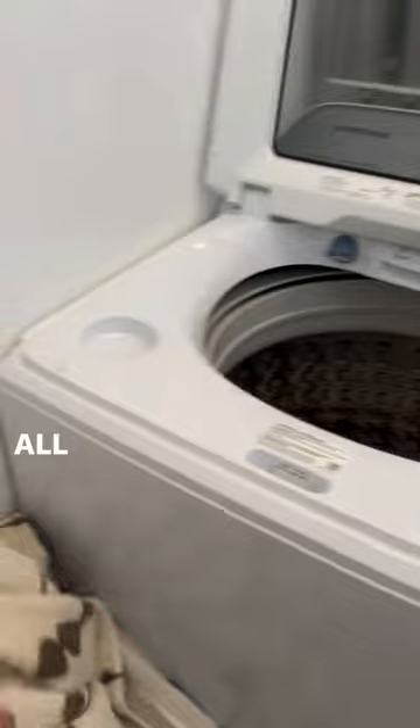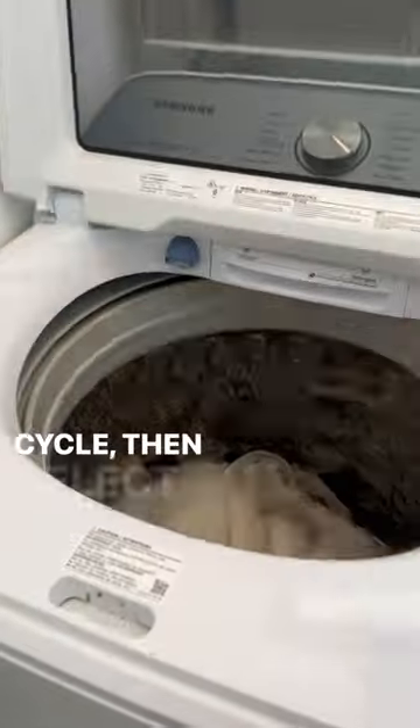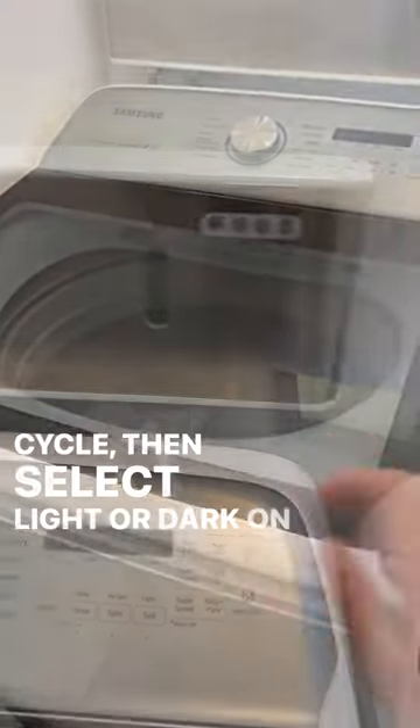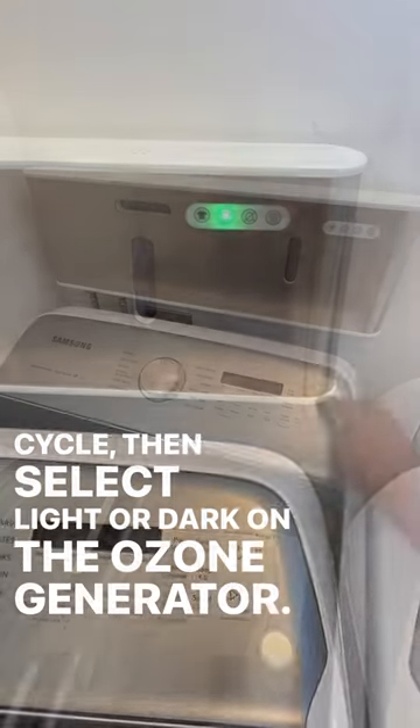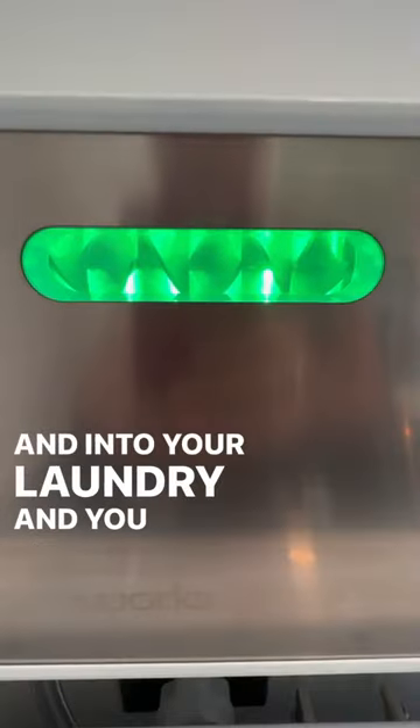It couldn't be easier. All you do is fill up your washing machine, choose your wash cycle, then select light or dark on the ozone generator. Watch that ozone water start to percolate through the machine and into your laundry and you are off to the races, my friends.